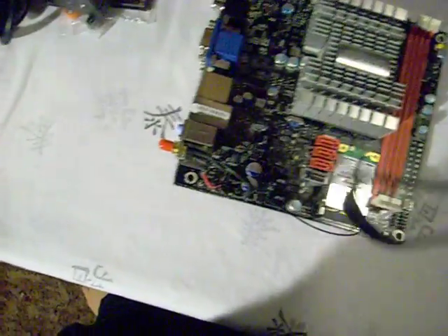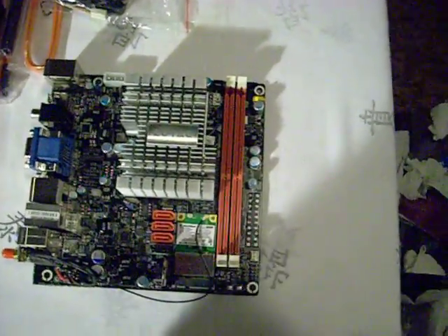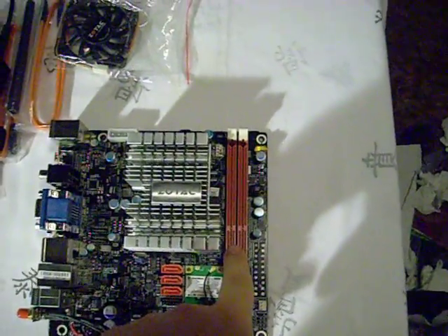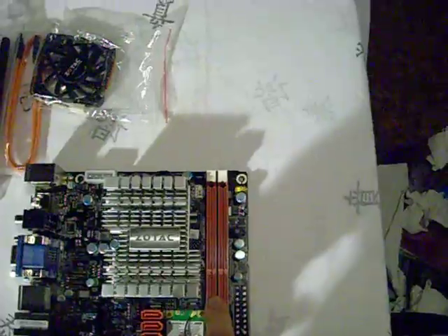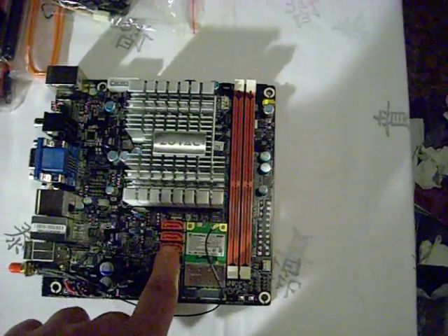The optional fan can go here if need be, but you don't really need it. The board has two DIMM slots that support 667 or 800 MHz RAM, with a max of four gigs. You also have three SATA ports.